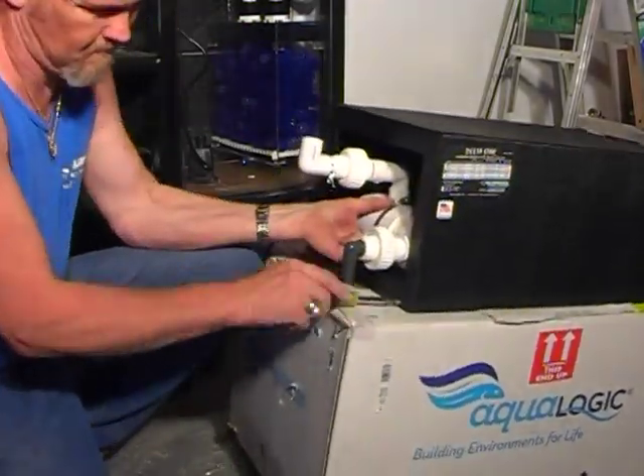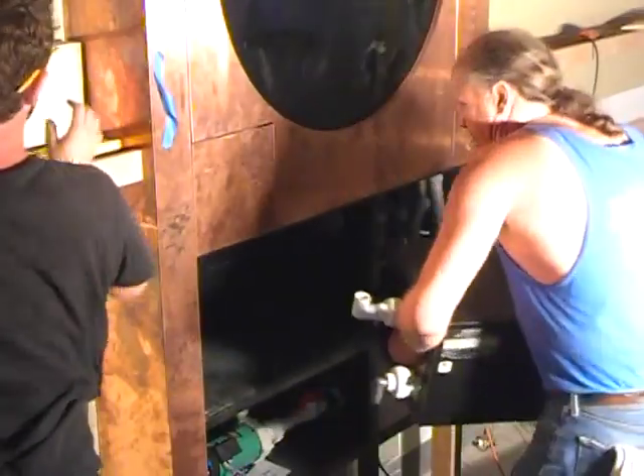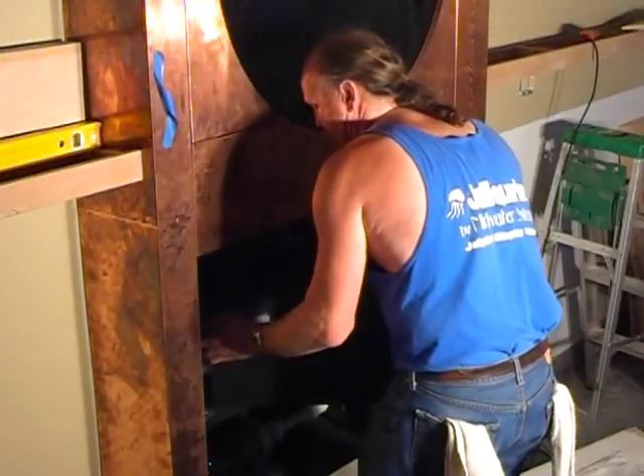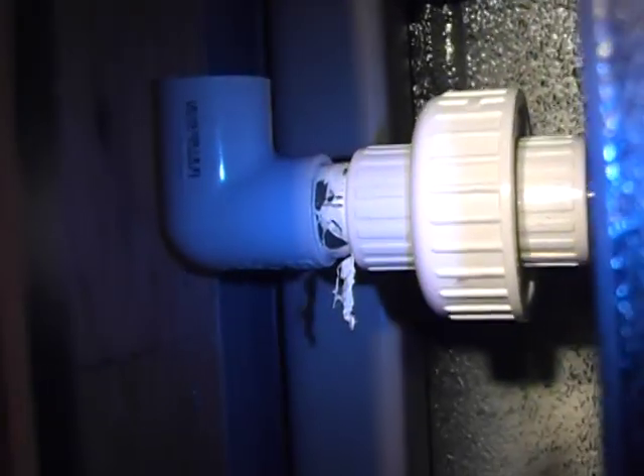With the inlet and outlet fittings in place and the power cord extending out the end of the chiller, we can now re-secure the shroud around the unit. As you can see, once the unit's in place there's not a whole lot of room for movement, so this is where the union fittings become extremely beneficial.